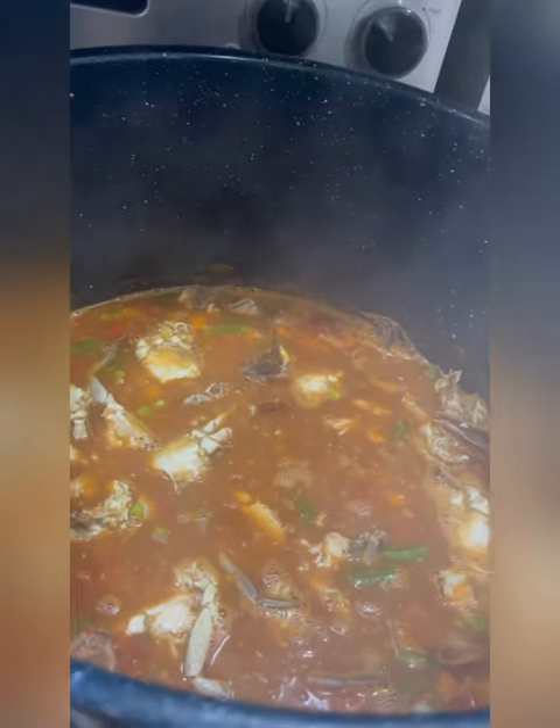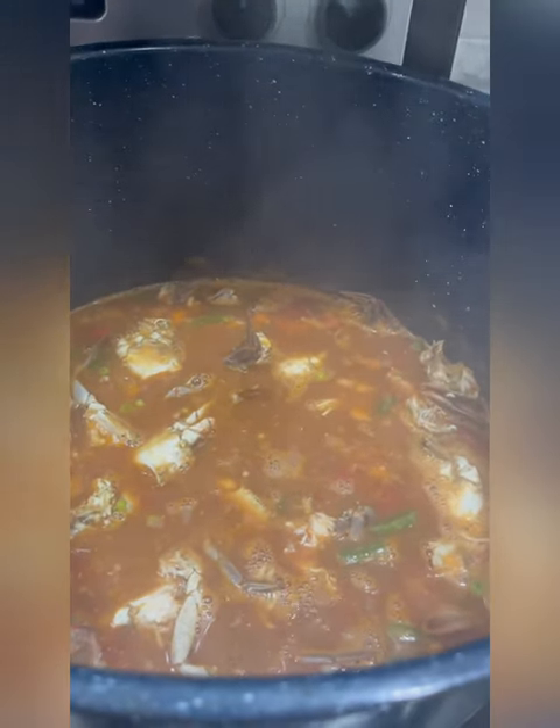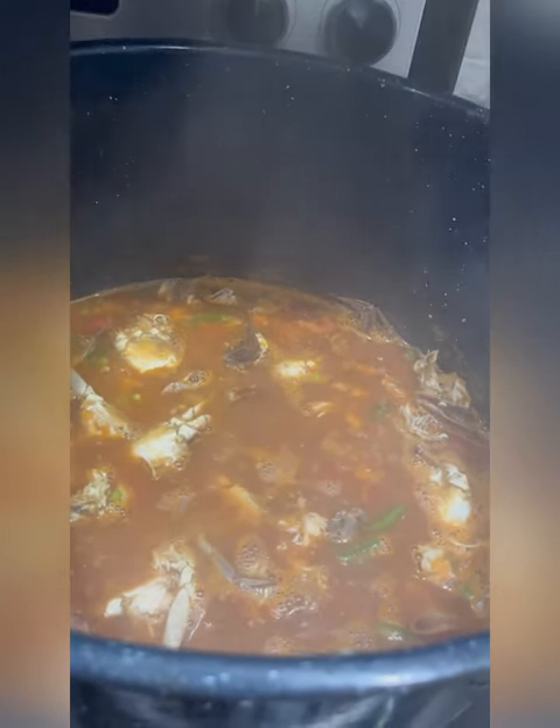The end is almost here — we've now added the crabs to the soup. We're going to let it simmer for about 10 to 15 minutes, not too long, because we don't want those crabs to be mushy. Then the crab soup will be done.